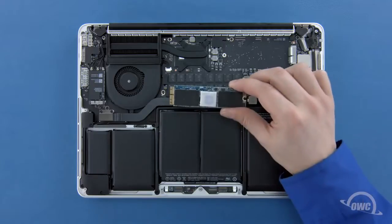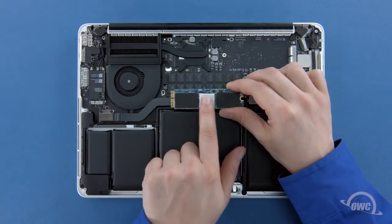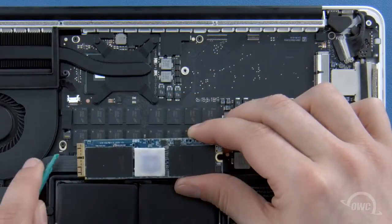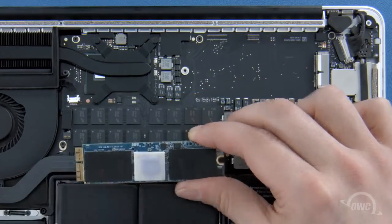Depending on the model Aura SSD you have, there may be a heat sink or thermal pad on it, though it may vary in size, shape and positioning. If your SSD has a heat sink or thermal pad, it's very important that you do not move or remove it, or else you risk damage to the Aura SSD and possibly your MacBook Pro. The notch on the Aura corresponds with the pin in the socket.